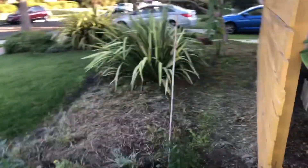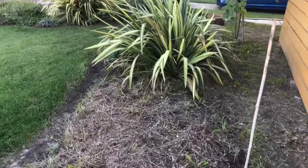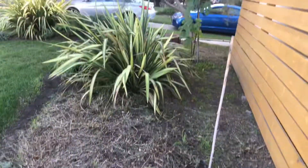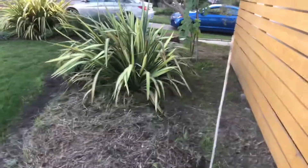We got this cleared out. We will go get the air layers probably tomorrow, and we'll probably grow them in pots for a while. But I think we're going to grow them in the front yard — the apple tree and the lemon.